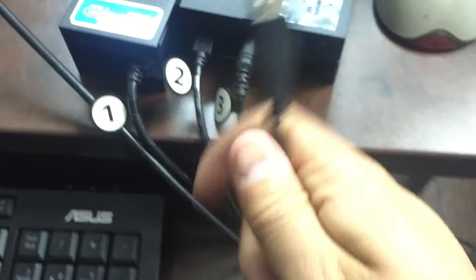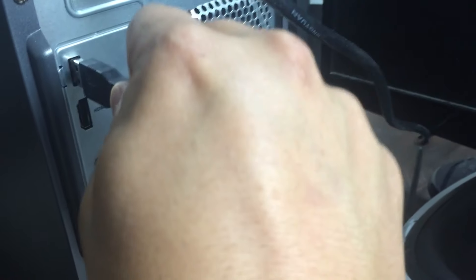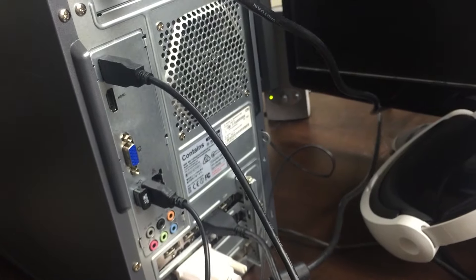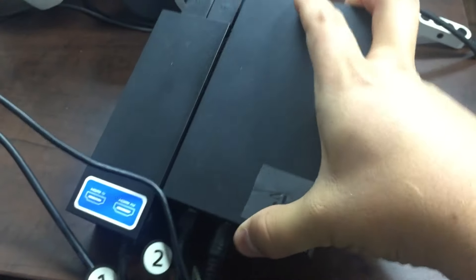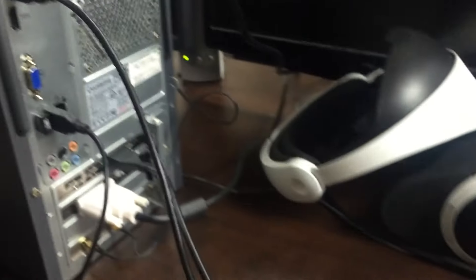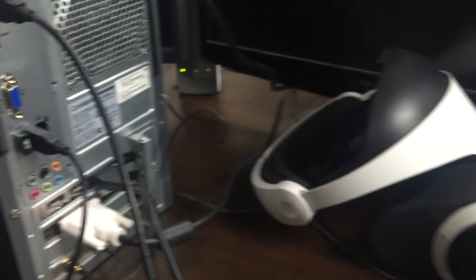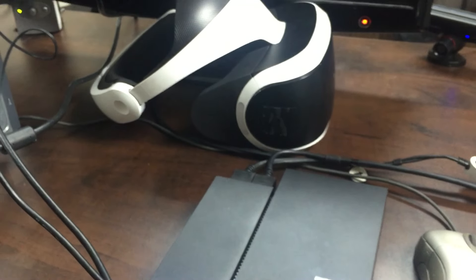Preferably use a USB 3 port — a fast port. I don't like going through a USB switch or a hub for this; I find it works better if it's directly connected. Now on this side everything is connected correctly. You can see there's a red light on the front, meaning it's getting power, and the headset is there. Everything is correctly hooked up from the back of the machine in order to play VR.